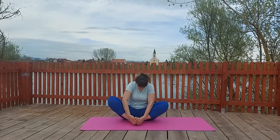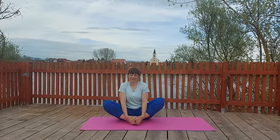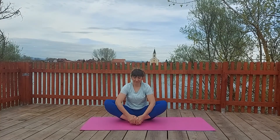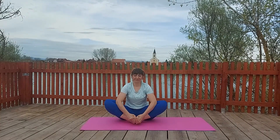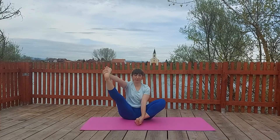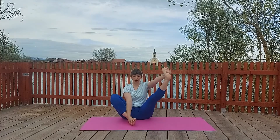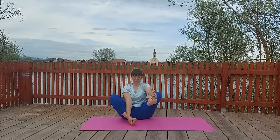Now we will do butterfly pose — Baddha Konasana. Slide and connect your feet together and bring them closer to your pelvis. With your thumbs, grab your big toe and press with your elbows on your inner thighs. Stay here for a few seconds. Open your hips. Then you can grab your feet — in this case right — and lift up in the air. Put down then the other side, or you can do both.